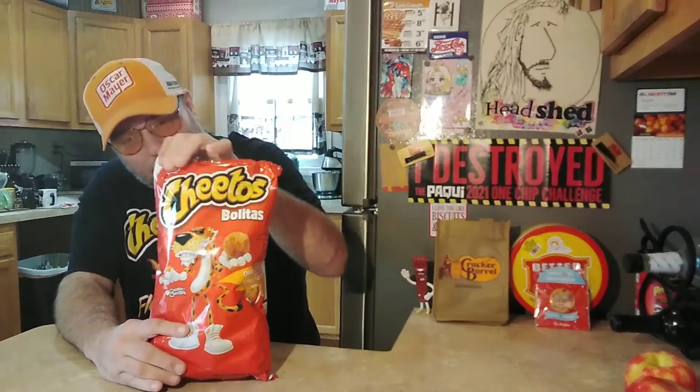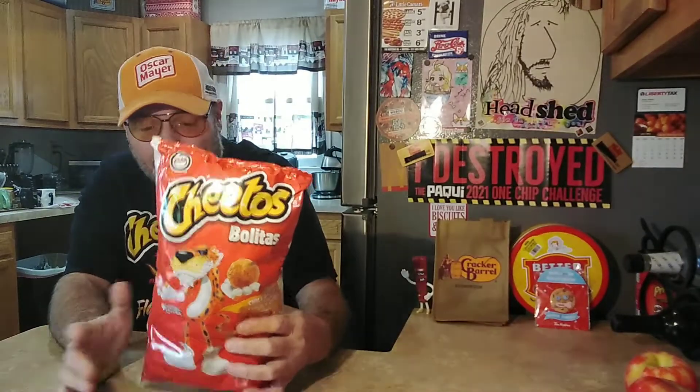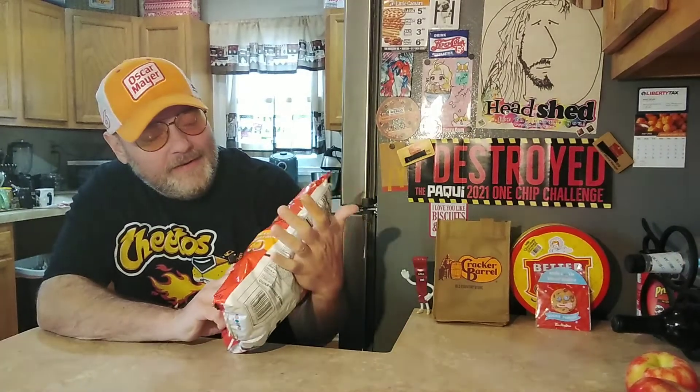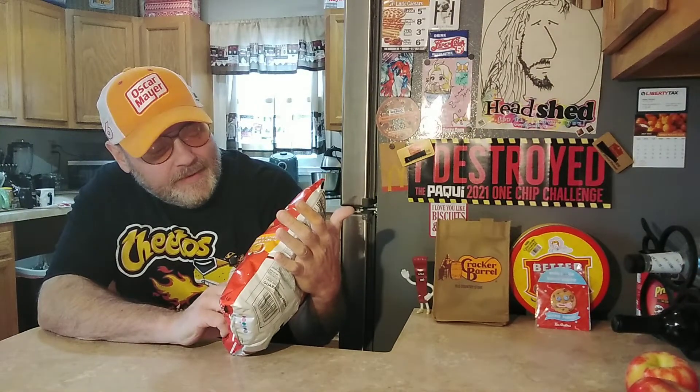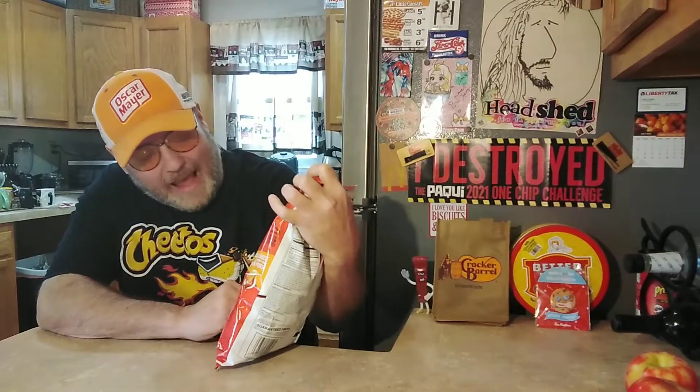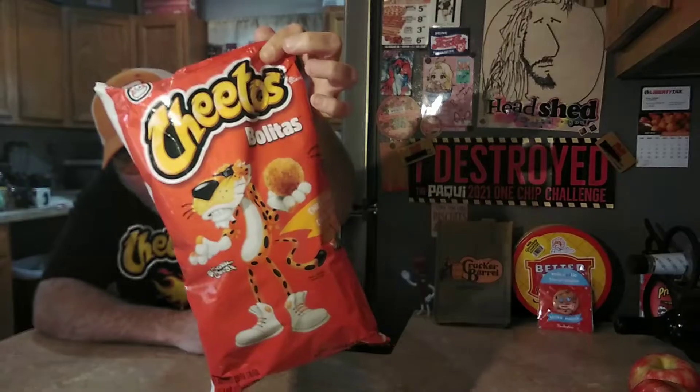Hey, welcome to the Stupid Food Review Show. I'm your host, as always, Jesus in a Tortilla. I just found these the other day — Cheetos Bolitas, chili cheese. I don't even know if that's right, but it's chili cheese, chili queso. I think it's basically balls. I'm kind of excited because it's not Flamin' Hot.